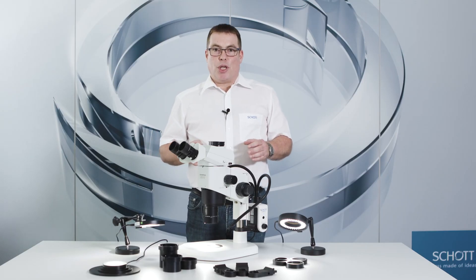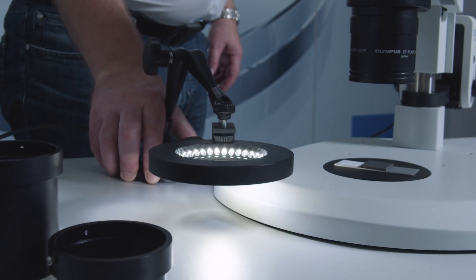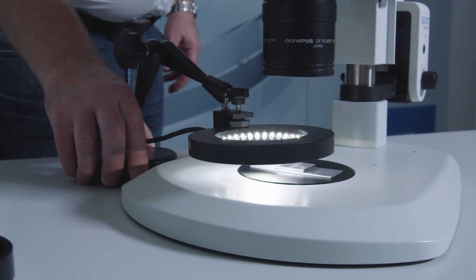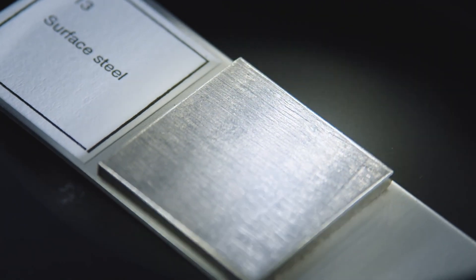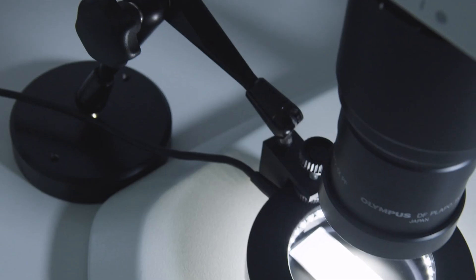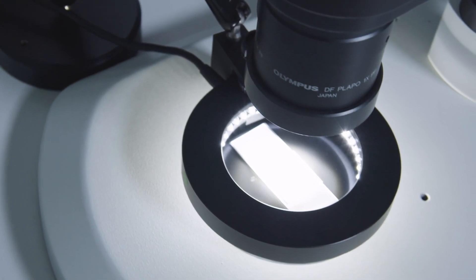If mounting on a stand or microscope is not possible or desirable, you may also set up our lighting freestanding with a base and an articulated arm, mounting the dark field ring light above the sample for example. This allows you free access to the sample and to change the objective lens, for example by means of a revolving nose piece.